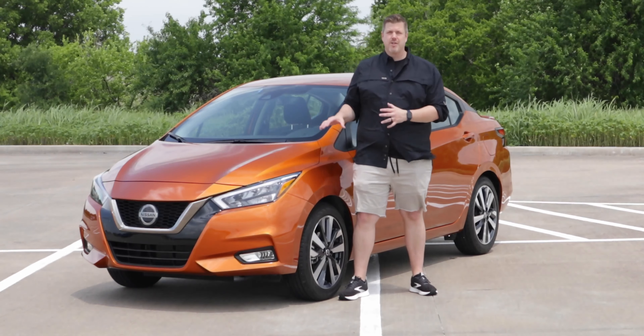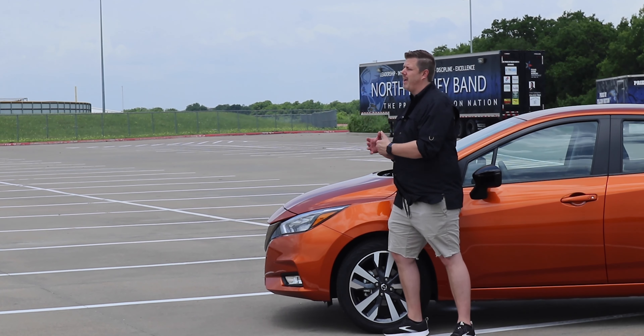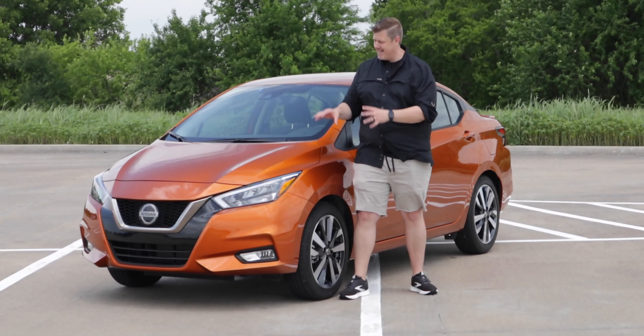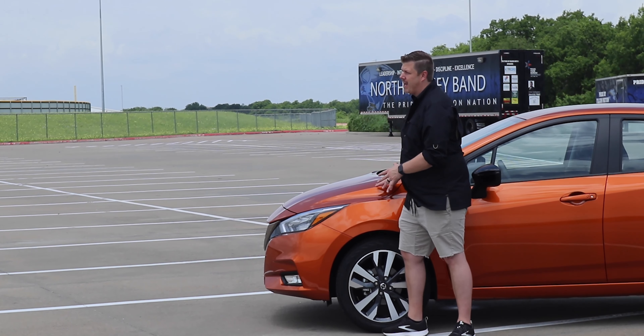The third generation Versa was redesigned and all new for the 2020 model year, which we did do a review on. This is the 2021, and it is a fantastic entry into this segment. We're going to go through everything that we can with this vehicle.